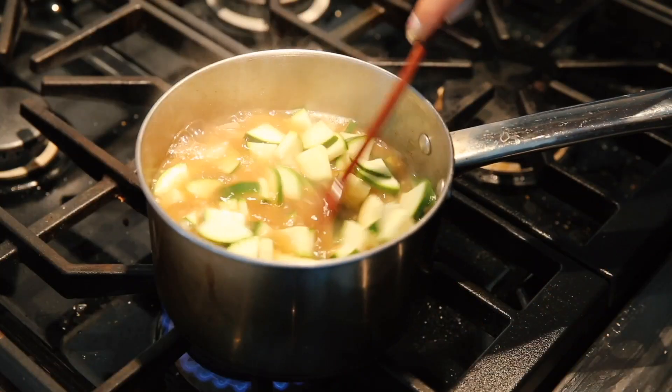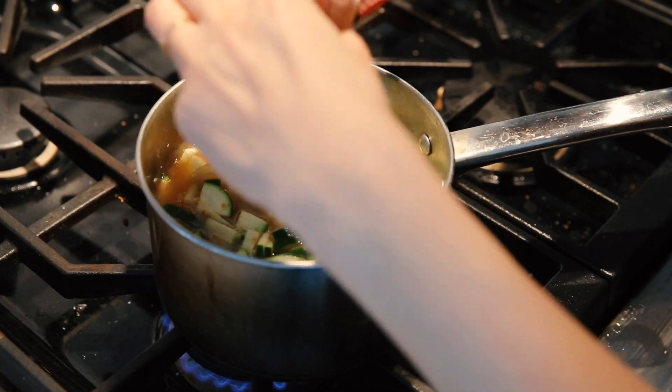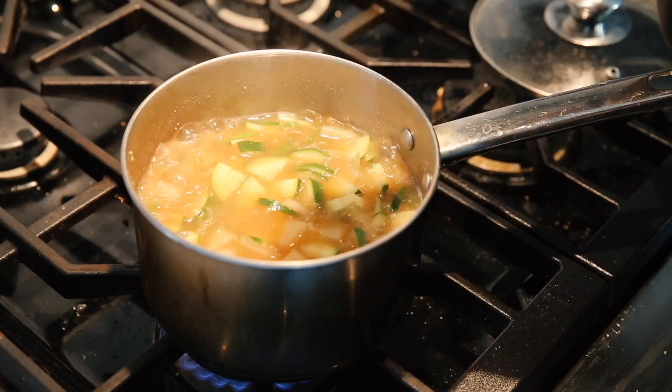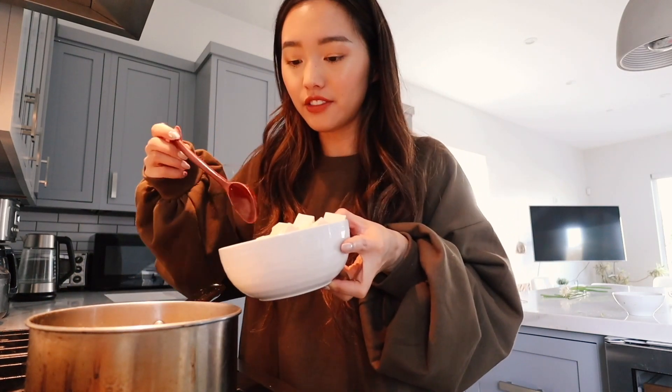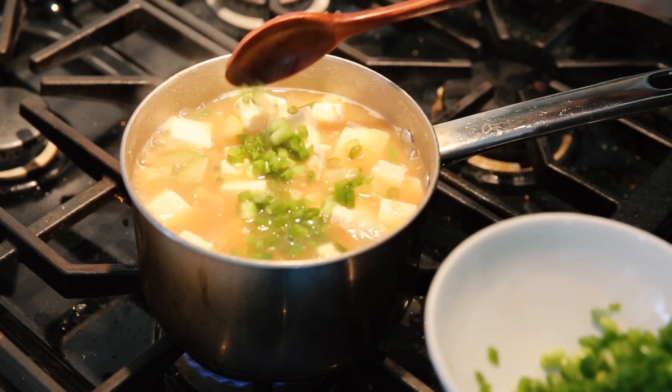The onions are looking nice and translucent. The potatoes need a little bit more time, but it's okay. Now it's time to add the zucchini — I'll just plop it all in. I'm going to put in my serrano peppers, and the potatoes are definitely soft now, so it's time to add the soft tofu. I'm just gonna put all of it in and cover this. Now that it's almost finished cooking, we're gonna add the green onions, put the heat down, and it's ready to serve.